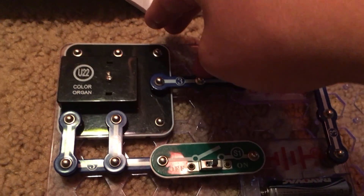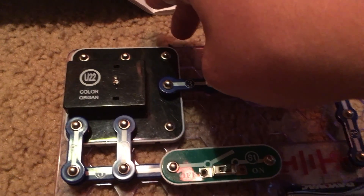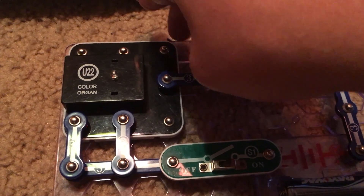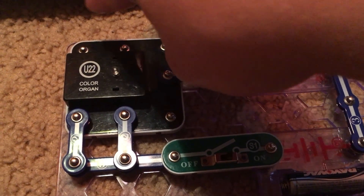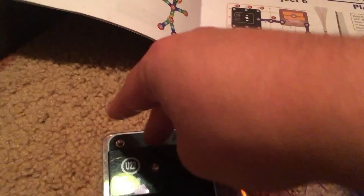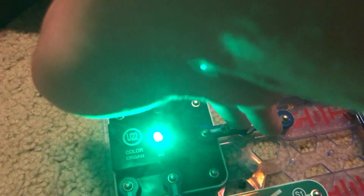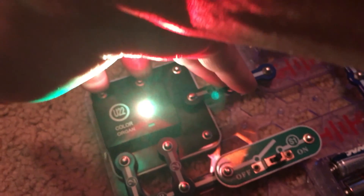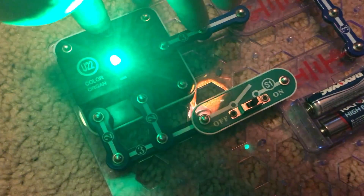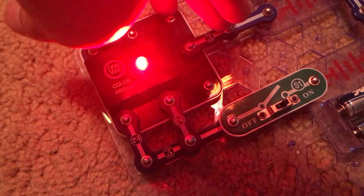There are different color combinations. The LED in the color organ is actually three LEDs combined — one red, one green, and one blue. Combining red and green gives you yellow. Green and blue will make cyan, which is kind of like a light blue color. And red and blue will make purple.